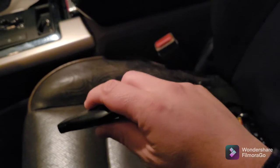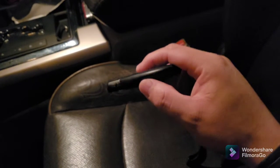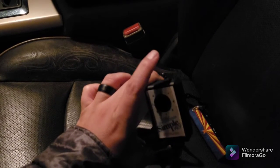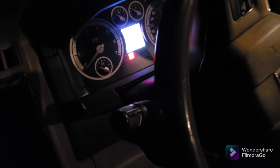Then you grab the new fob and set it to on. In different dial tones it'll tell you which position to set the key to — for mine it was set to run. Once you set it to run in the ignition, press the button and you'll hear a beep. Press it again, hear another beep, then remove the key and remove the Easy Controller from the OBD2. Put the new key back in, turn it on, and you'll have a newly reprogrammed key.